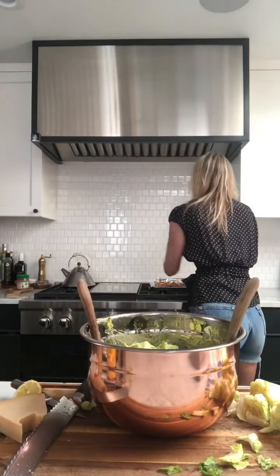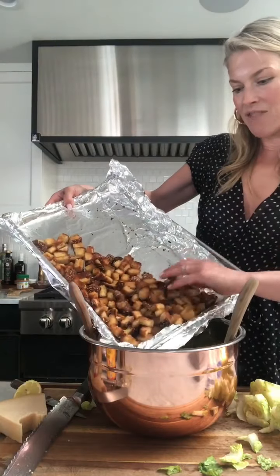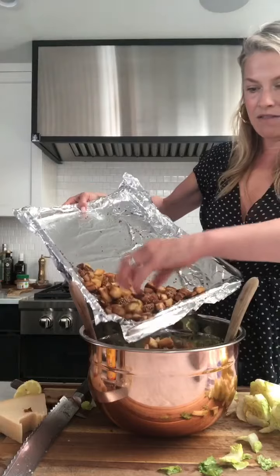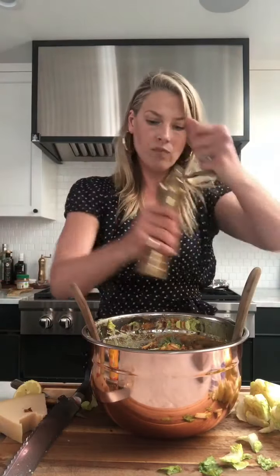Oh my gosh, this smells so delicious — so easy, so good. Okay, croutons in they go! There are so many of them — I'll leave a few because my kids are coming home and will want to munch them. Toss it up, fresh pepper again, a little extra cheese. This is pretty beautiful. I hope everybody has fun cooking this summer and isn't scared about having people over. Here's my homemade Caesar salad — I hope you love it, let me know!